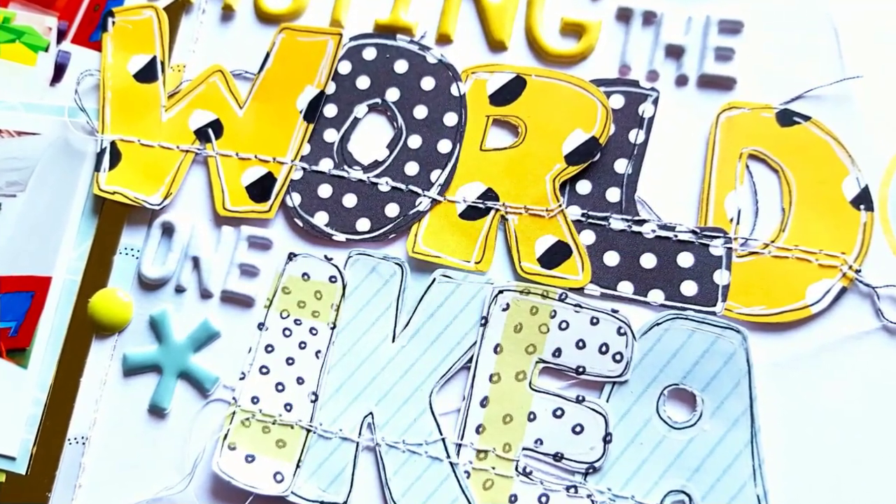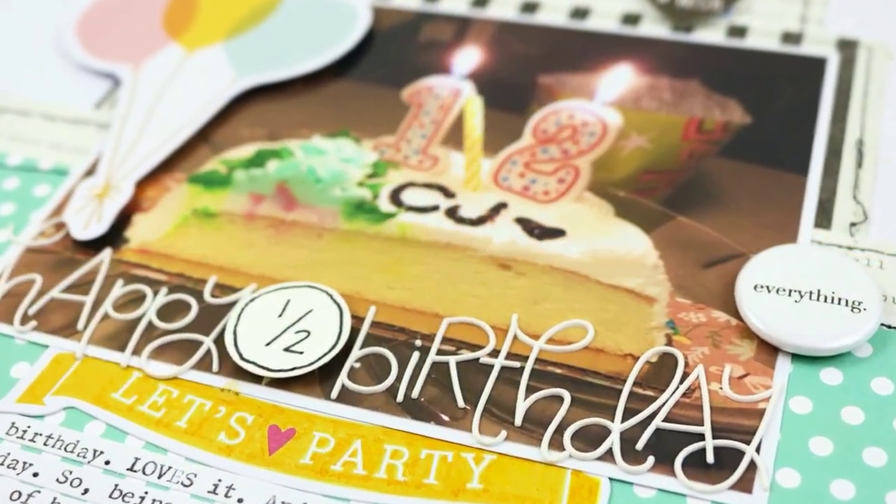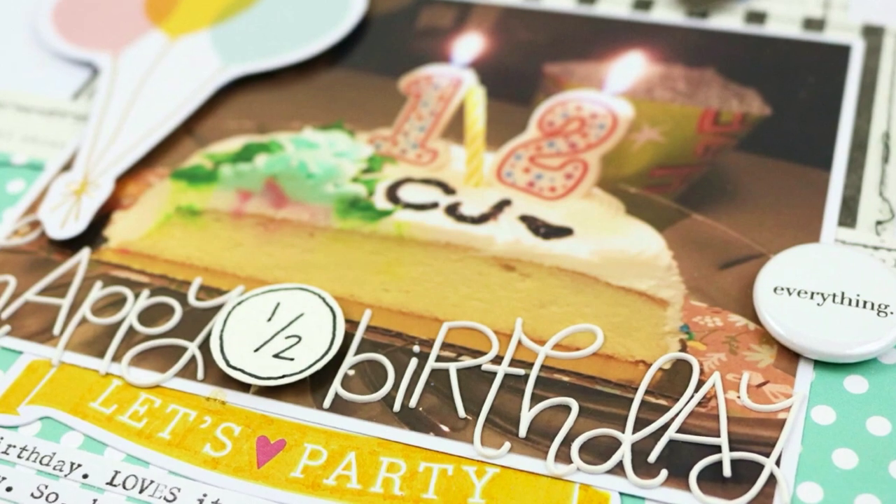The price of the class is $35, but until June 1st you can purchase it at the introductory rate of just $30.